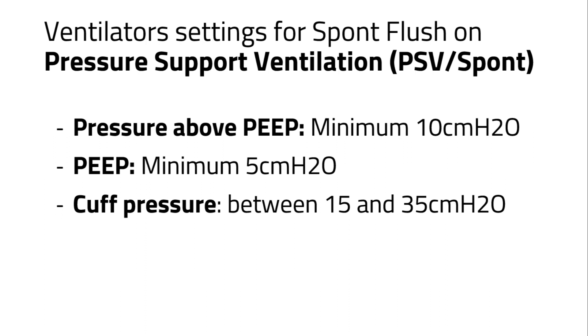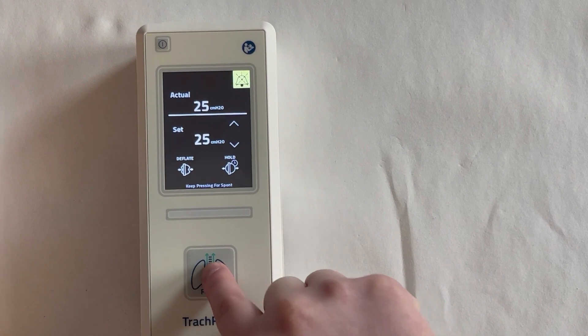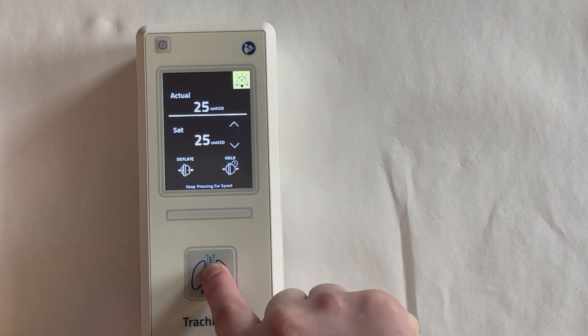If it is clinically safe for the patient, adjust the ventilator settings to match the requirements of the device. To activate the spunt flush, press and hold the flush button for 3 seconds on the device.